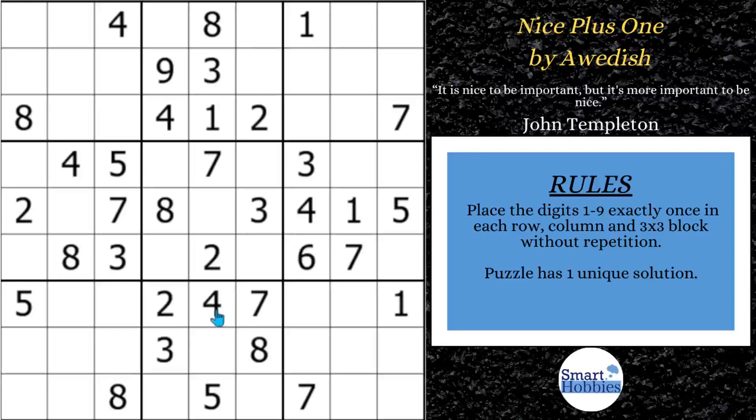Greetings, friends. Have you ever looked at a Sudoku and wondered which two to three cells do I need to focus on in order to crack this puzzle? Well, I'm going to show you the three most important cells in this classic by Audish and what expert Sudoku tips and tricks you need to solve them. The last one is the trickiest. I'll also give you some more fun facts about my Friday featured setter. Click below if you want to give this puzzle a go, and with that it's solving time.